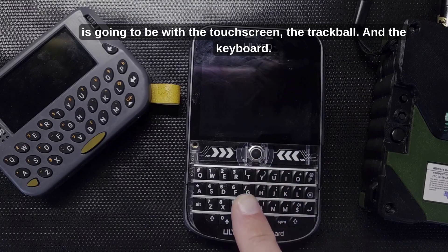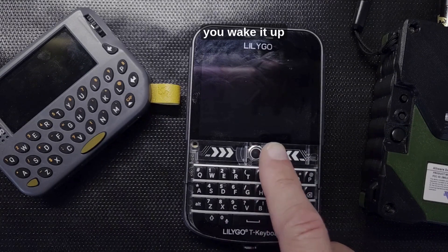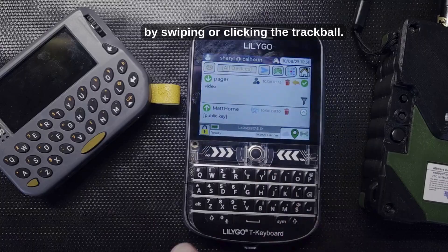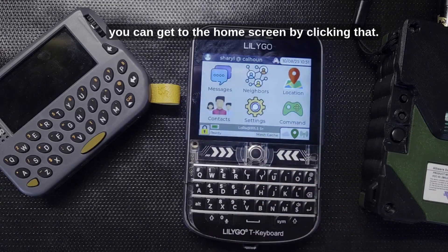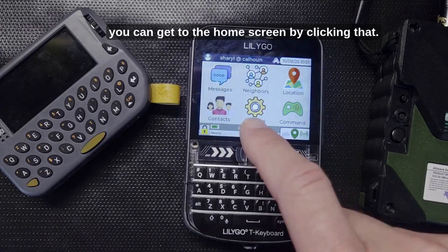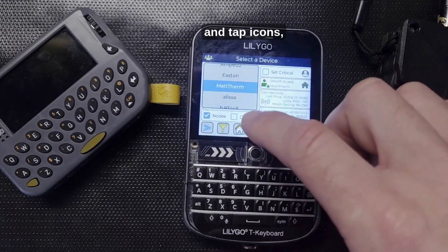Anytime the device is asleep, you wake it up by swiping or clicking the trackball. Once it's awake, you can get to the home screen by clicking. You can swipe up and down and tap icons just like you would on your phone.